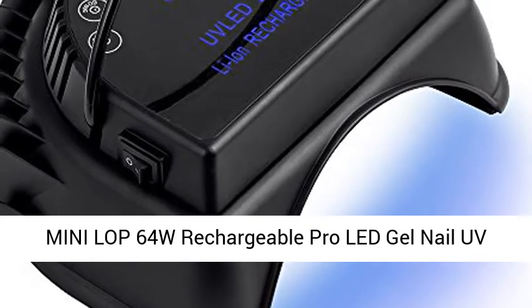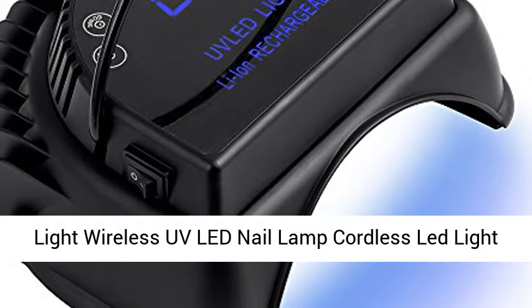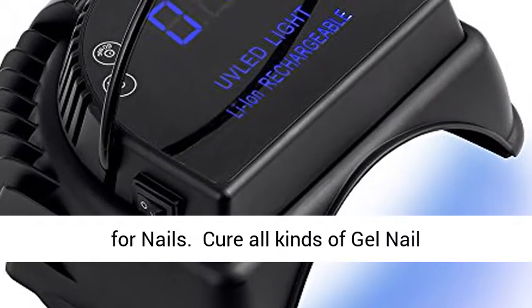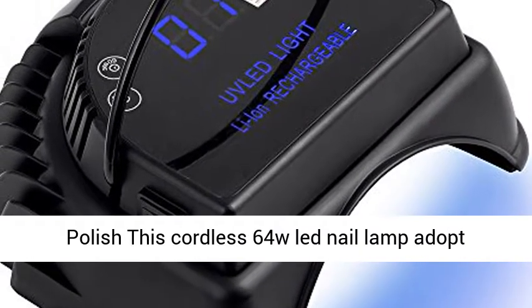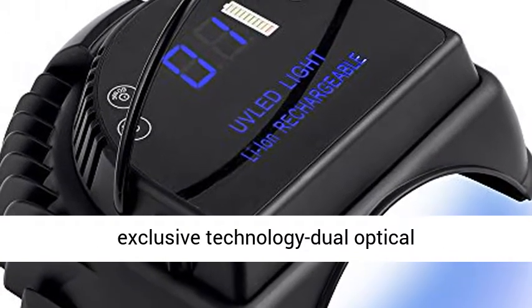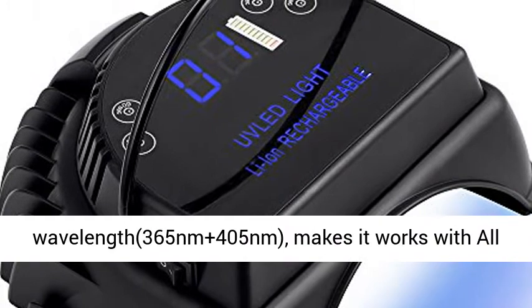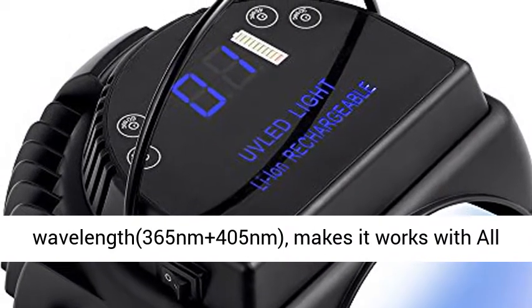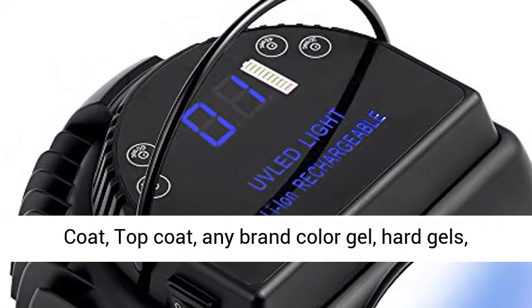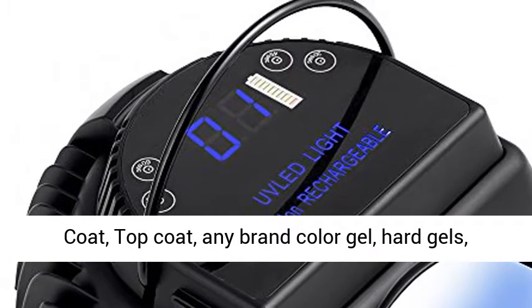Mini LOP 64W Rechargeable Pro Cordless Gel Nail UV Light. Cure all kinds of gel nail polish — this cordless 64W LED nail lamp adopts exclusive technology with dual optical wavelengths 365nm plus 405nm, making it work with all kinds of UV and LED gel nail polish.